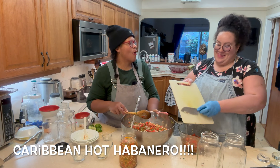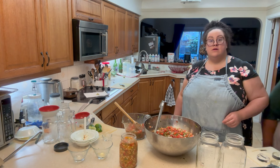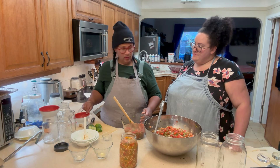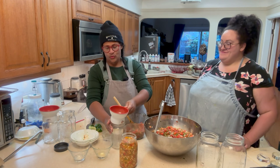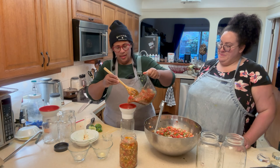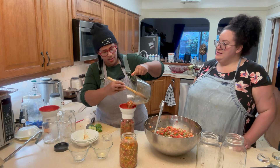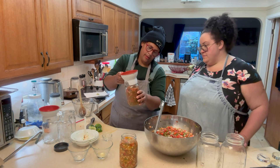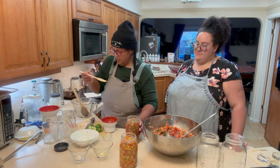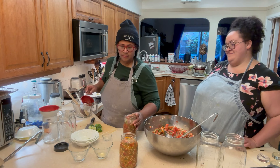Now for the Caribbean hot habanero — we have it chopped and will use it in one jar. Oh, that smells spicy! I have a brother who loves spicy food. This is our Caribbean hot pepper jar. We'll label that jar so we know which one it is, and I'll set it aside. These utensils will be set aside separately as well.